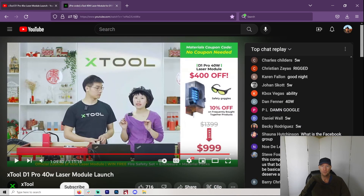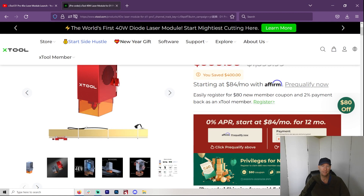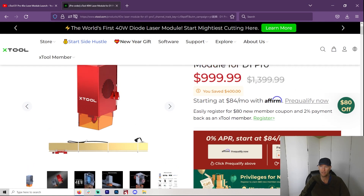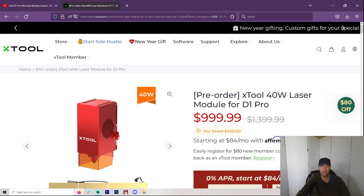Hey, everybody. Welcome to another Valley Forged. Today is a pretty big day in lasers, and I figured a channel about lasers would be remiss to not even mention this.